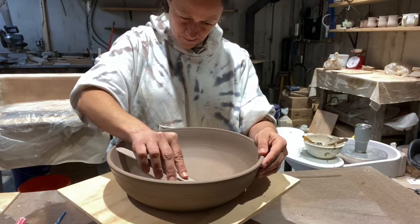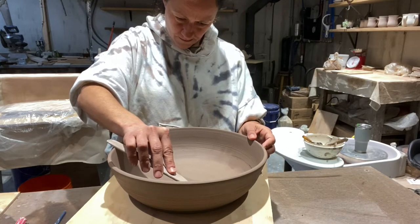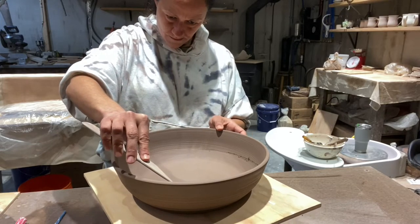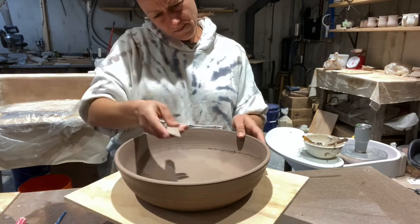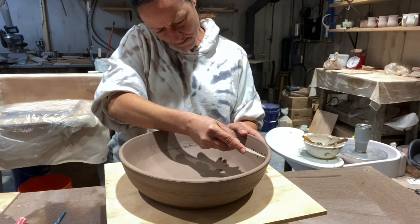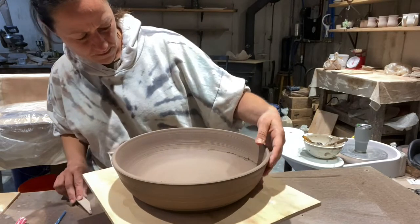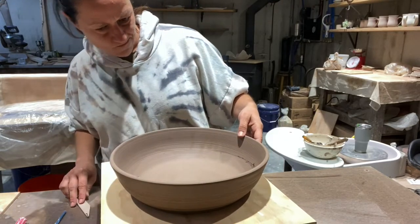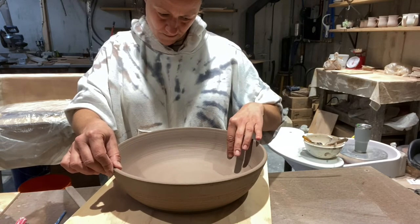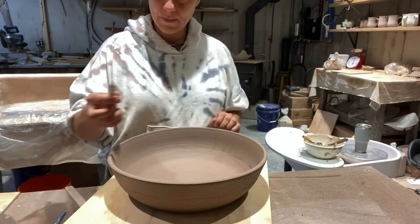Right now I am just making a line from the bottom towards the top in a spiral motion. I'm making the line lightly with the tool before I use my exacto knife to actually cut it. That's what I'm doing now — from the bottom all the way to the top making the line, and now I'm going to cut it with the exacto knife.